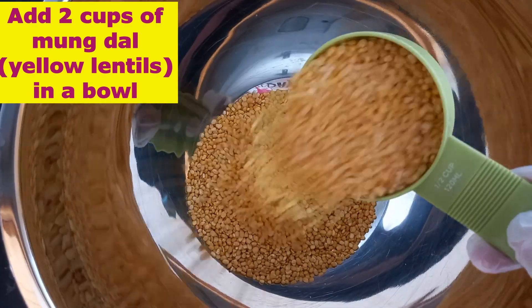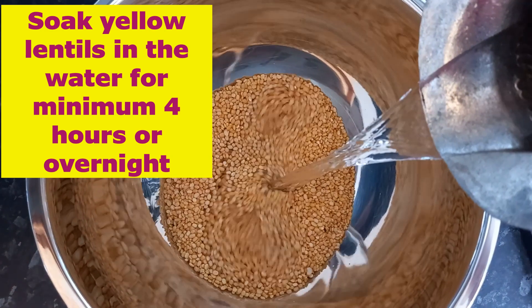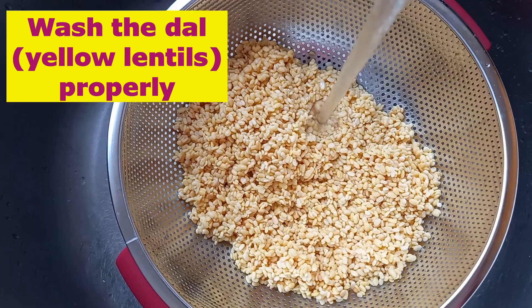Soak the yellow lentils in water for a minimum of four hours or overnight. This is the packet of yellow lentils — we call it moong dal. Let's wash the yellow lentils properly.